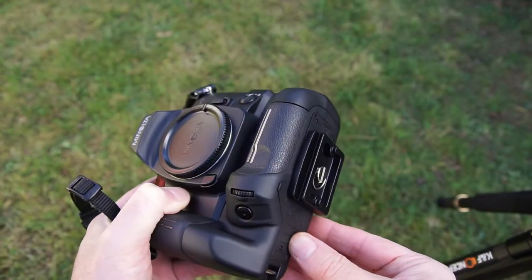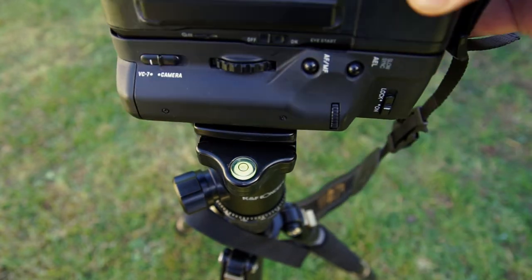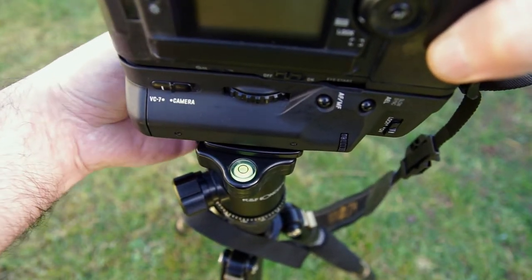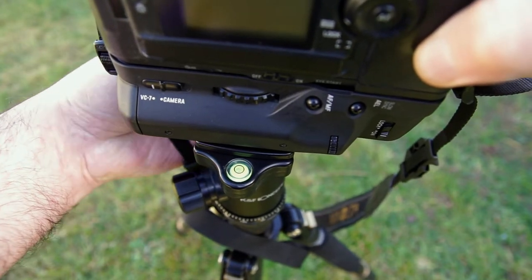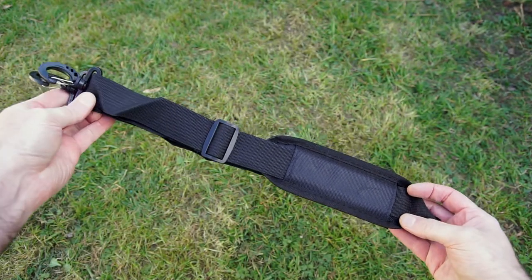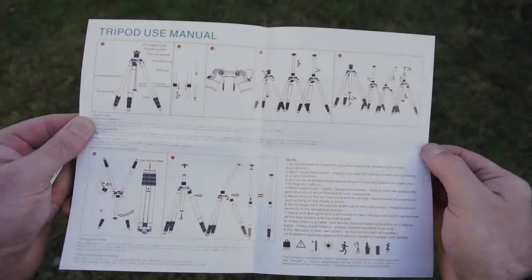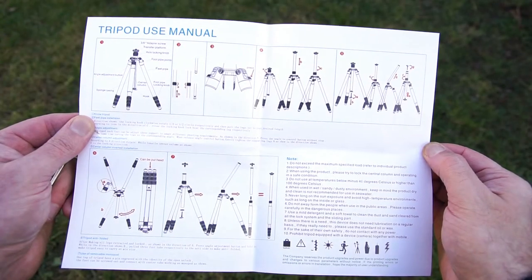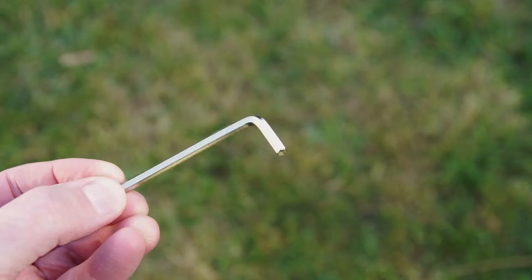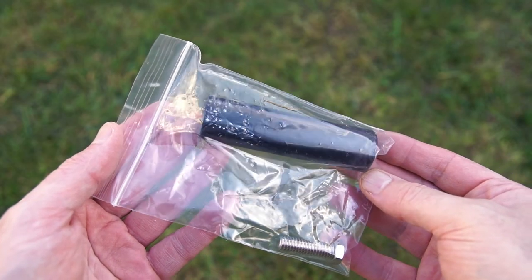The D-ring can be removed using just your fingers — no coin needed, though there is a coin slot if preferred. When fitting the plate, I tend to have the spirit level facing me on this tripod, otherwise it gets obscured by the camera. Other included items are the padded shoulder strap for the bag, a user guide, an Allen key, the short column, and an additional bolt with nut.